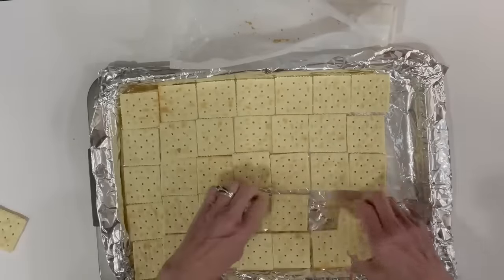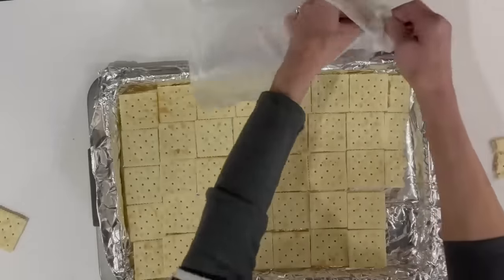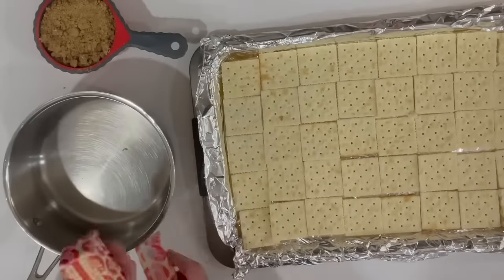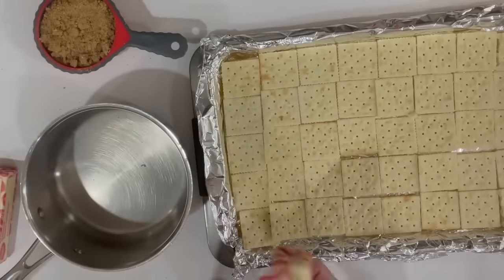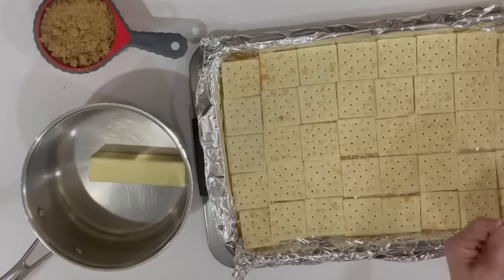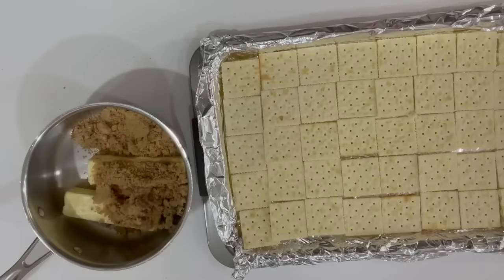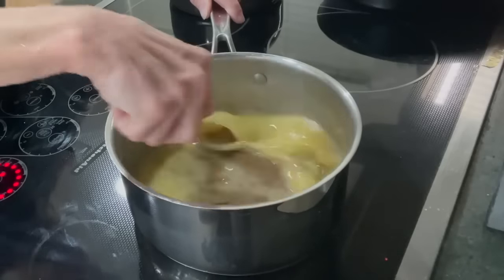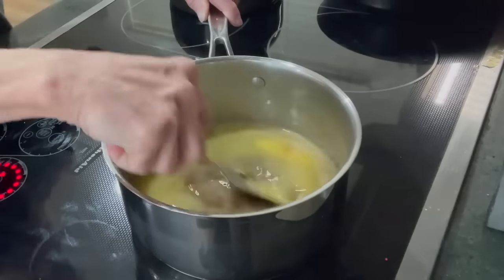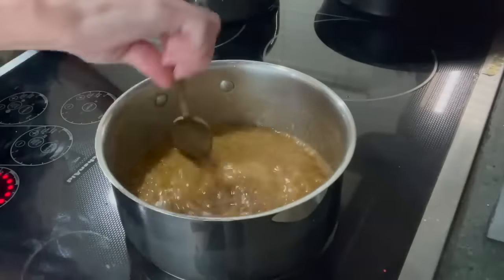This stuff tastes amazing. Next I'm taking a saucepan and putting in two sticks of salted butter and one cup of packed brown sugar. I'm going to put this on the stove over medium heat and cook it until it comes to a boil, then continue cooking it for five minutes after it boils. You do want to spend some time stirring this — you don't want to walk away from it.